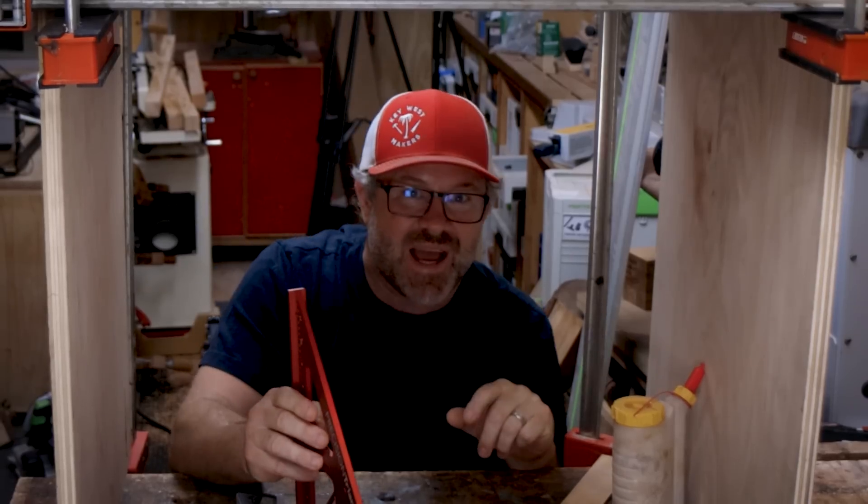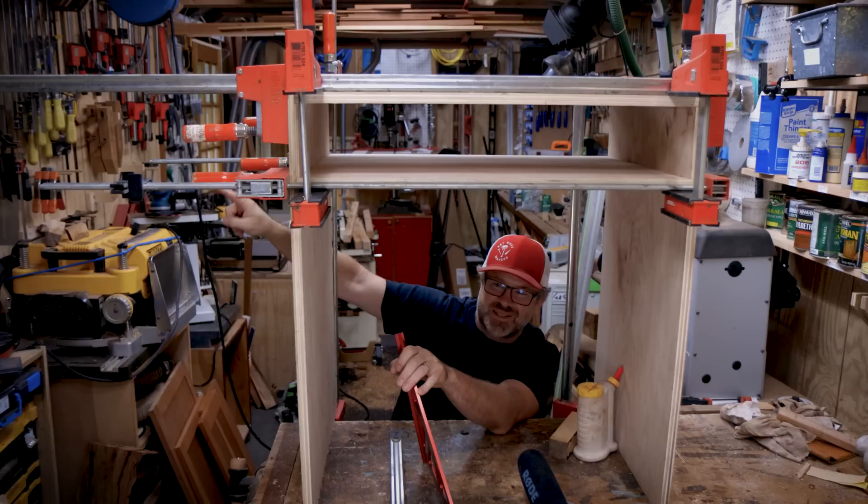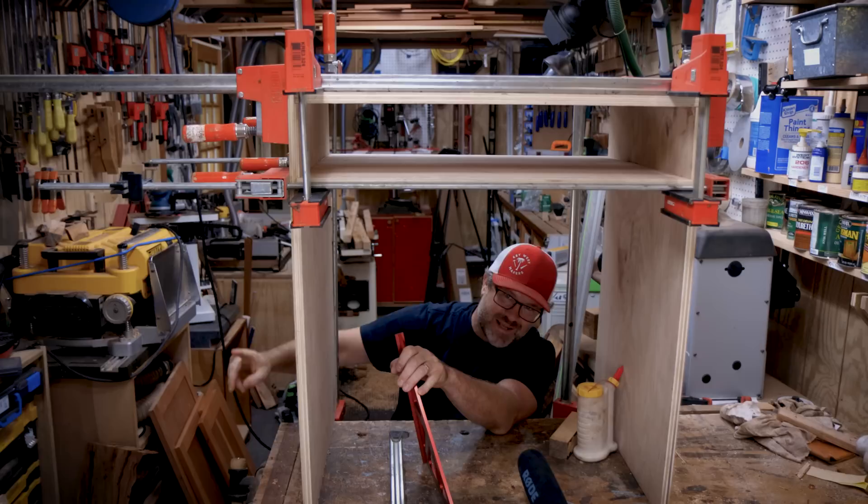I've got to get these clamps disassembled. This is the only walkway I have over here through my shop, and these clamps are probably four feet high sticking up. I keep thinking I'm past them, then I stand up and take a big chunk out of the top of my head. I'm missing a bunch of hair.